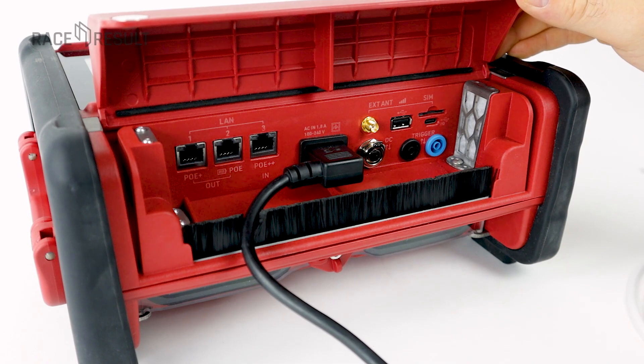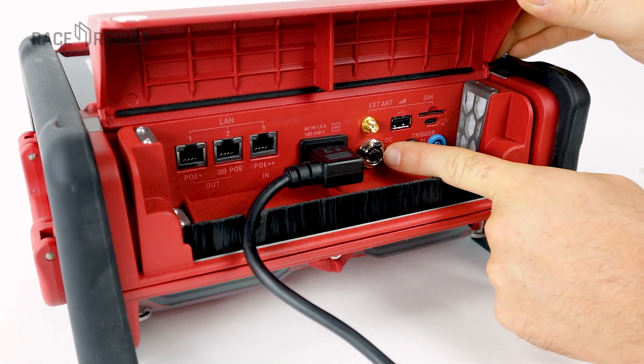DC in is to power and charge UBIDIUM with lower voltage, for instance from a car battery.